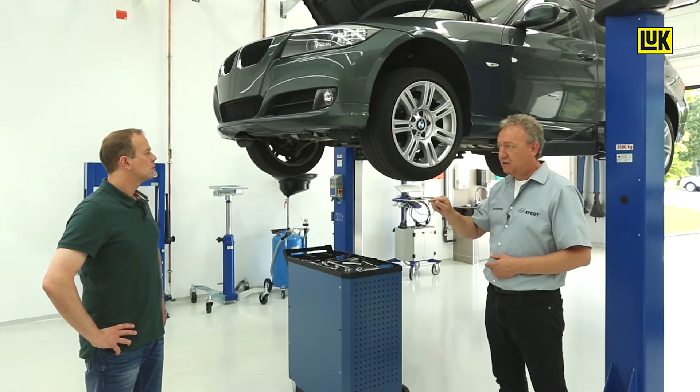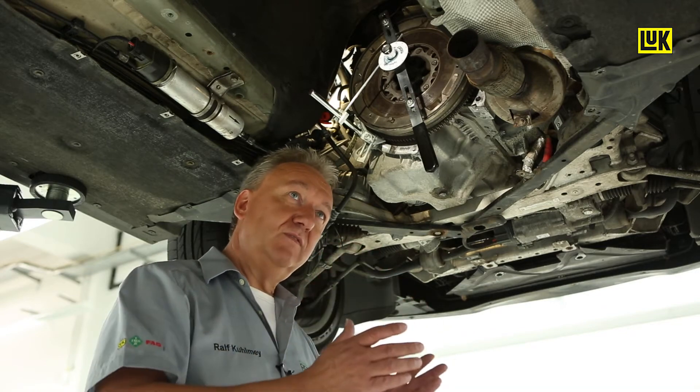The best thing about it is that we don't even have to remove the DMF. Basically, we start with a visual inspection. We look if there's any grease coming out and we also take a look at the condition of the friction surface. If everything is okay, I mount the testing tool and I'm ready to start the check.